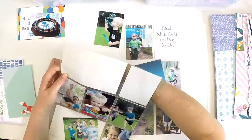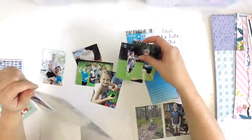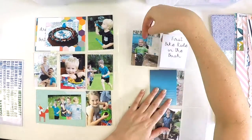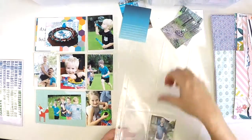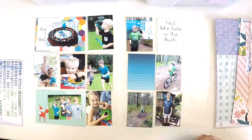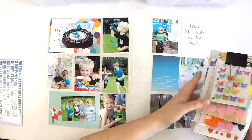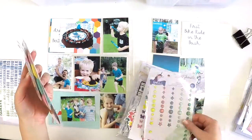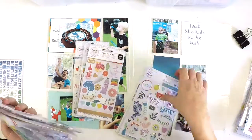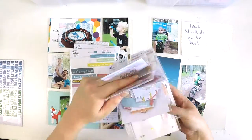I've pulled out those project life cards from a little bag and sat them where I think they may go. I think pulling all the photos out and sitting them on the page protectors is a really great way of working. When I first started project life — 2018 was my first year committing to it entirely — I would pull out one photo at a time and found the process really time consuming, so I've settled into working on pages at a time.